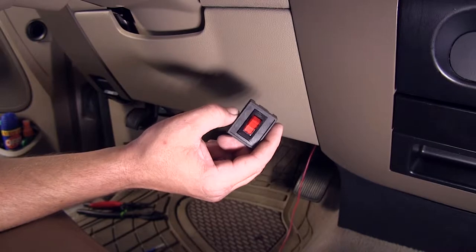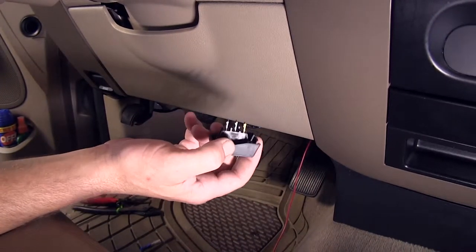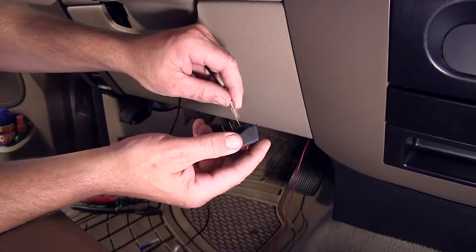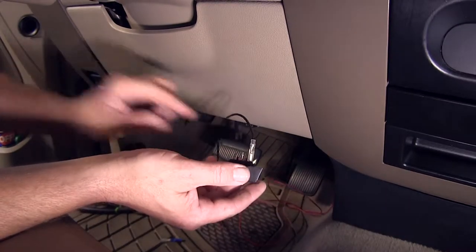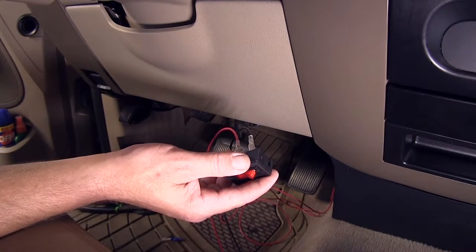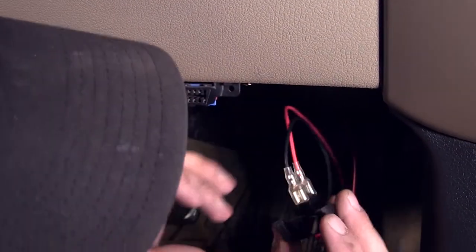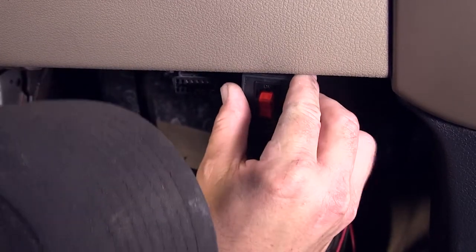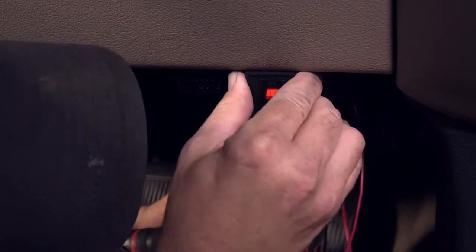We're now going to move inside and install the switch. We'll use the screw fasteners provided with the switch to attach it here to the bottom of the dash. On the backside of the switch are three spade terminals. The copper one at the top of the switch is for our ground wire. The middle one will be for the power wire we ran from the relay harness. And the bottom one will be for the power wire that we're going to run off the manufacturer's parking light circuit. We'll go ahead and install and secure our switch to the dash.